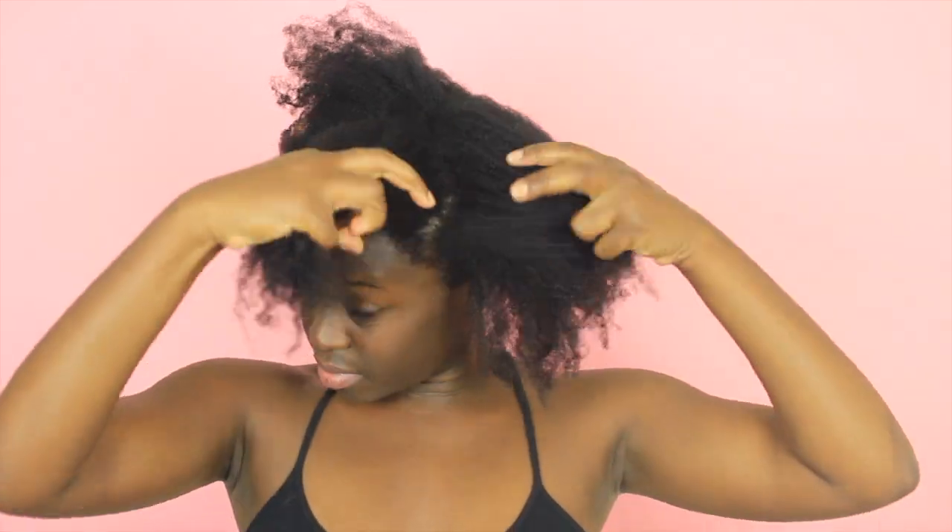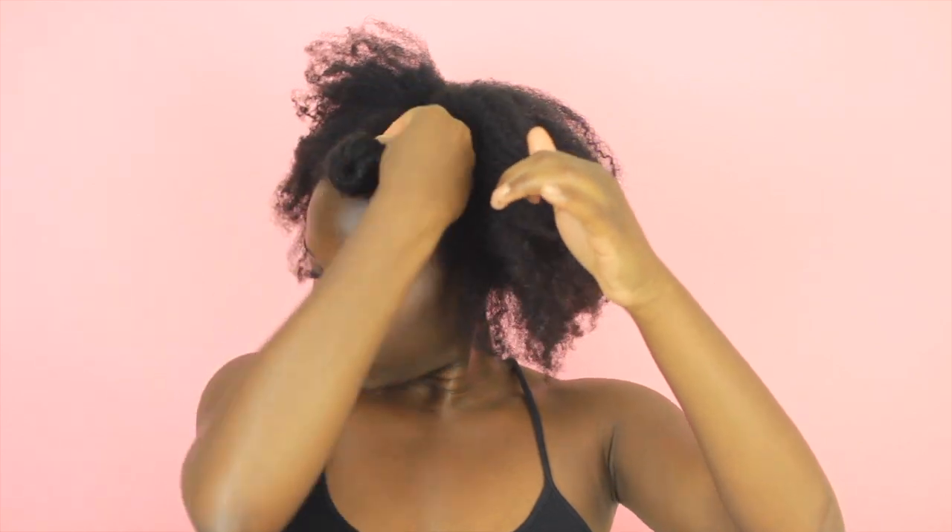Beginning on old, moisturized, and detangled hair, but I do suggest that you do this on clean hair. Begin by finding your desired part and then sectioning your hair off into small to medium sized sections, clipping each section to keep it secure and out of the way.